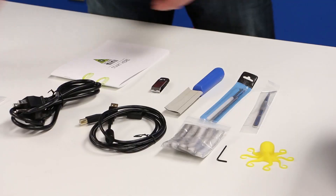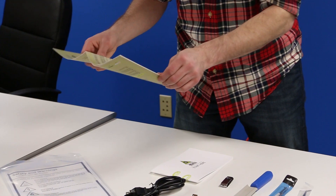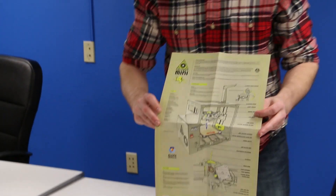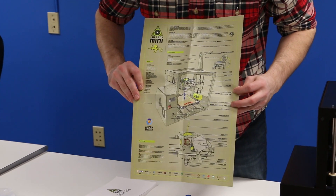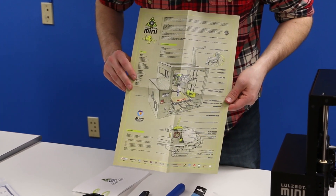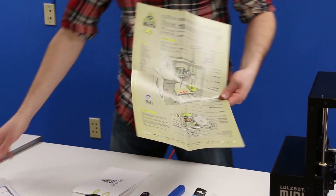There's the Lulzbot Mini quick start guide, and it's a neat poster - it talks about the Lulzbot Mini, different terminology, describing everything about how the printer works and what it is. I think this will be a very useful thing for beginners to get up and running, just so they understand more about 3D printing in general.